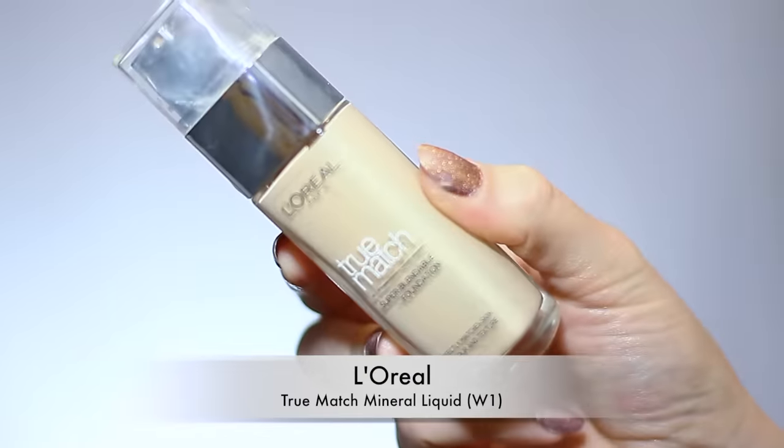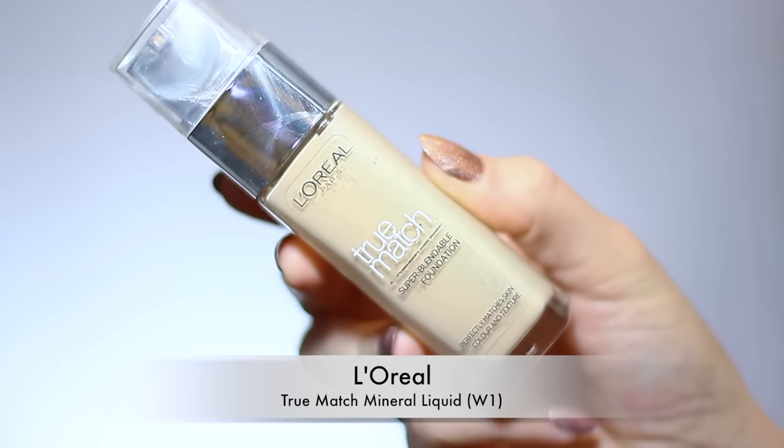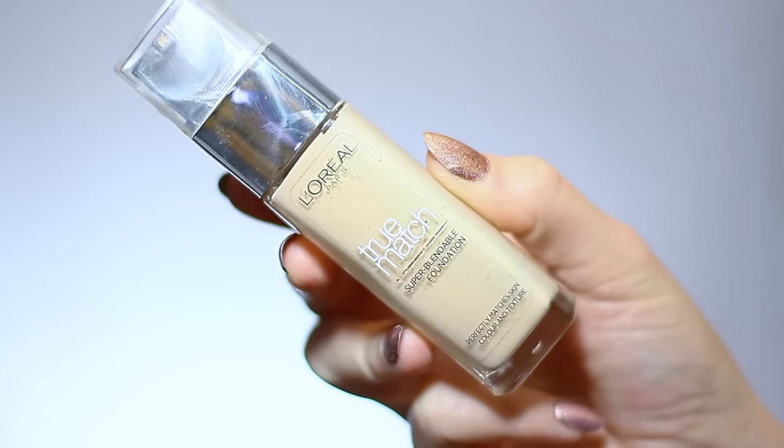When you think you've finished blending, blend some more — the more you blend the better finish you're going to have. This foundation gives me the perfect coverage, not too heavy and not too light. It's also buildable and breathable because it doesn't feel heavy on the skin. The shades go from one to ten. I'm wearing shade one, and it comes in cool, warm, and neutral — I have warm on my skin right now but sometimes I wear neutral in winter.